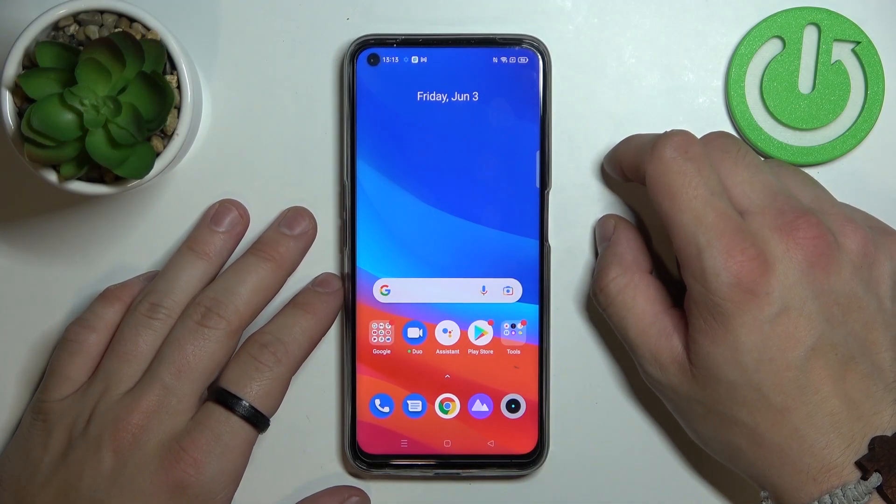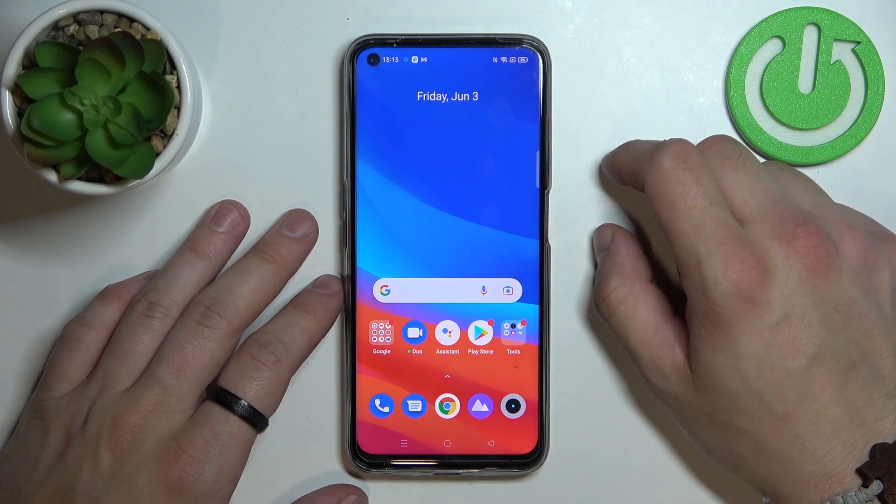Hello, in front of me I've got Realme Narzo 50. In this video I'll show you how to use Google Assistant on lock screen.